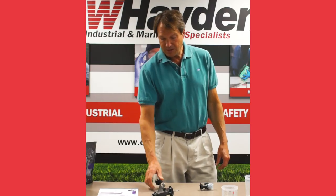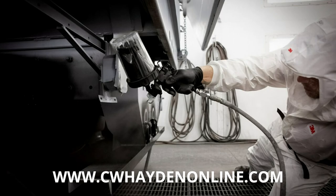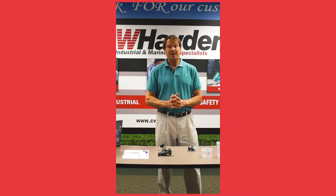That's it for now. Please watch the video, and if you have any questions, please call CW Hayden. My name is John Murphy and I'll be happy to answer any questions. Thank you.